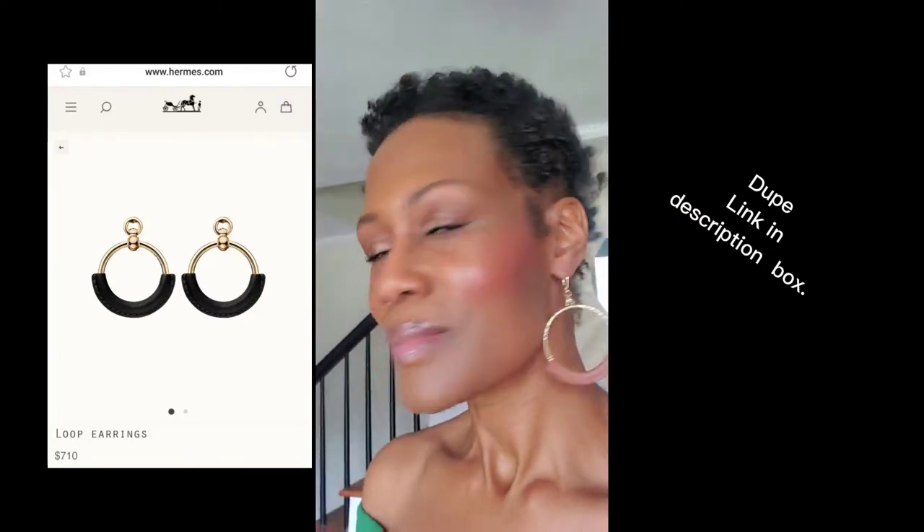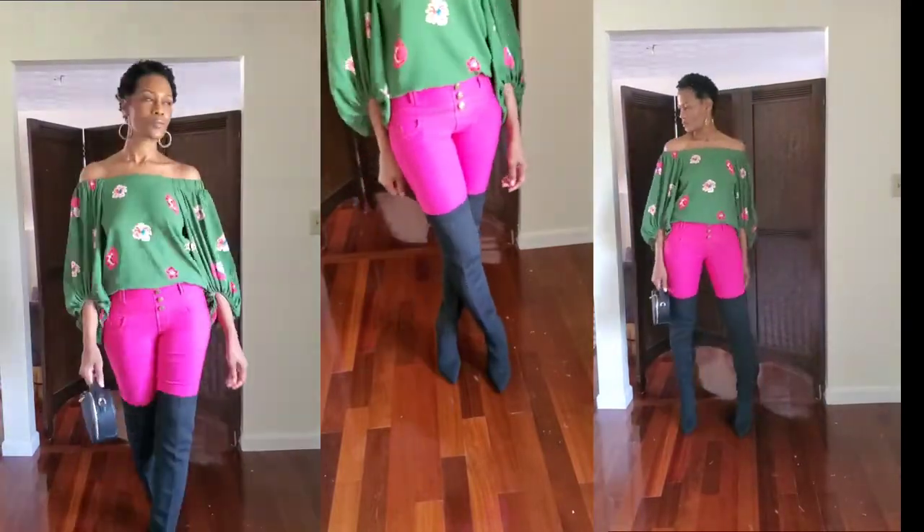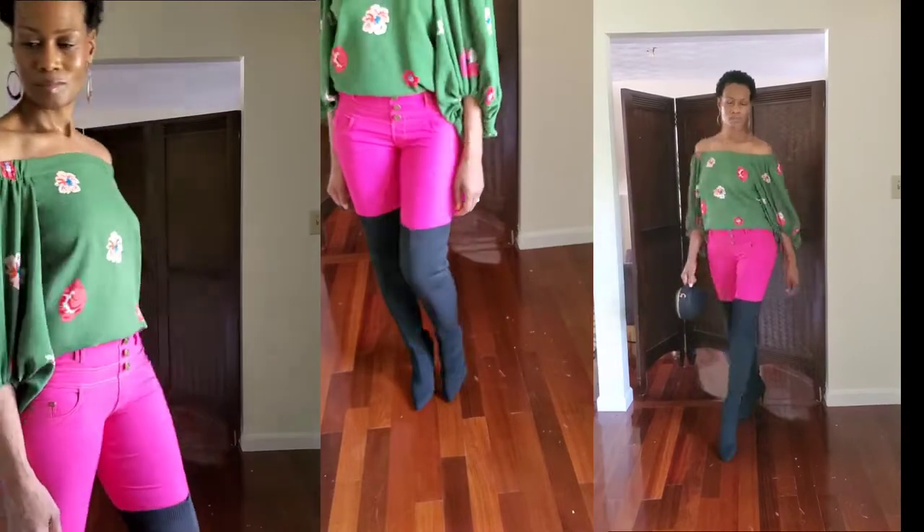Now let's get to the earrings — these are a dupe of the Hermes loop earrings, they're so cute, and I provided a link below. Now let's get to my outfit. My boots are Boggle Shoes, my top is Sugar Lips, and my skinny jeans are Dolce Fit.